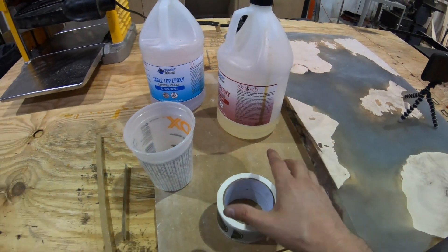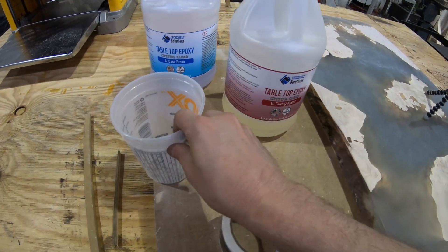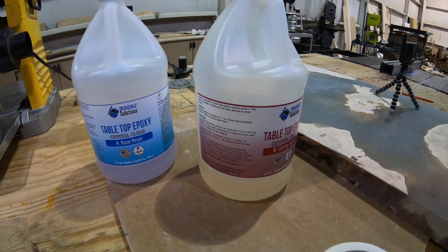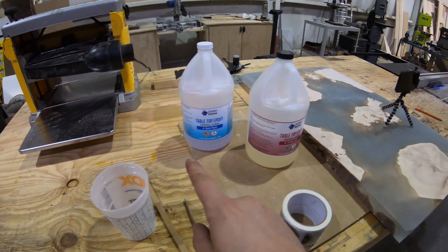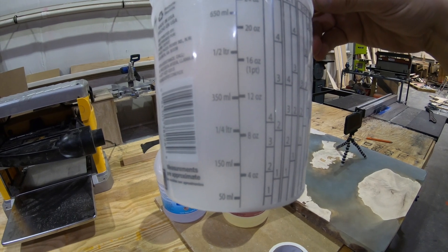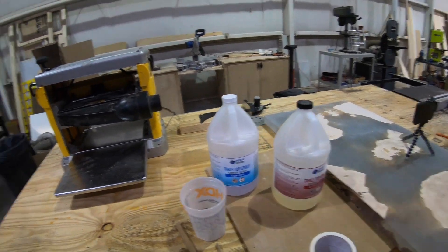In this video we're going to show you exactly if it's okay if your epoxy has turned yellow after sitting, how long it can sit out unused, and if you do use it, what happens. We're going to mix up about 8 ounces in this cup and then pour it into a couple of molds.